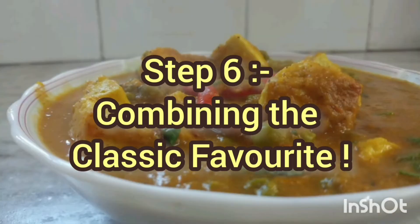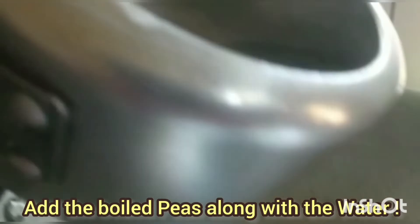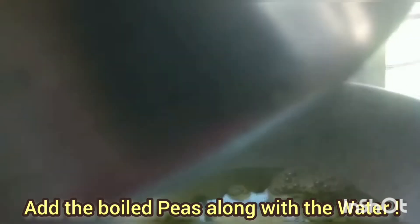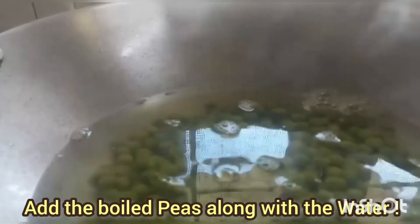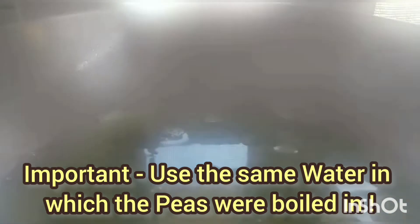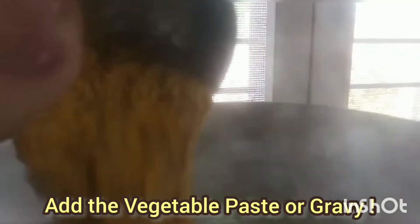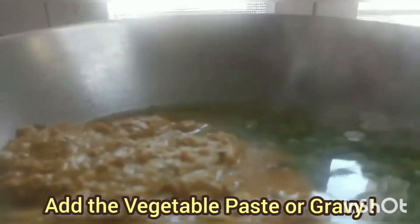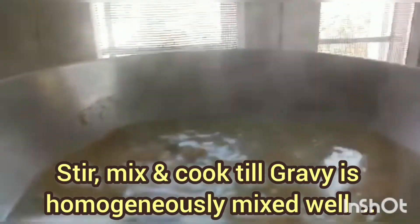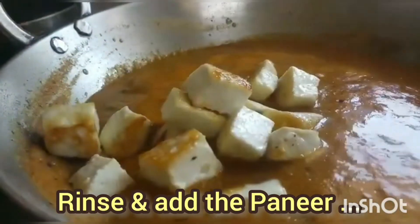Now we start to combine the dish. Turn on the heat again, take a kadai or fry pan, and add the boiled peas along with the water you boiled them in — don't throw that water, as it has a lot of minerals. Then add the vegetable paste. Both being hot is better for us — it cooks faster and the gravy comes together quickly. Cook until the gravy is really well done.